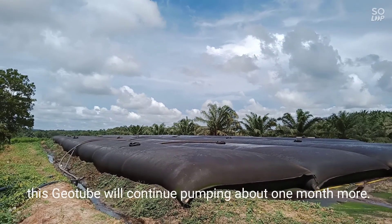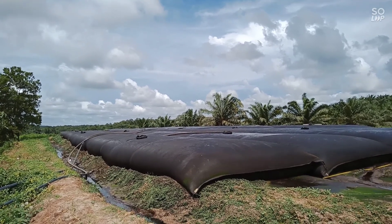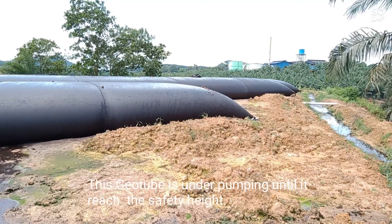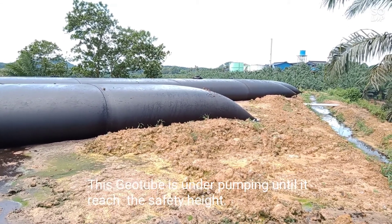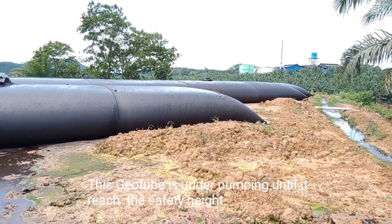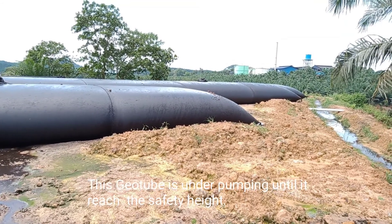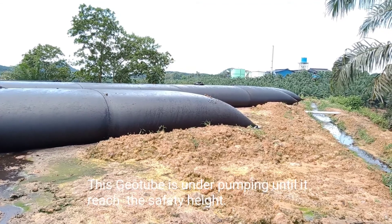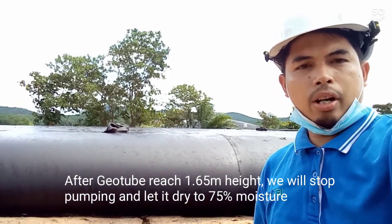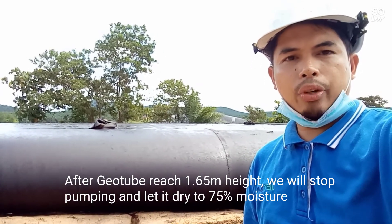This Geotube will continue pumping the pond for the next one month, and then we will let it dry for two months. The Geotube is still pumping until the height reaches the safety height of 1.65 meters. Currently, the height of this Geotube is about 1.4 meters, so there is still space inside to fill with more solid.